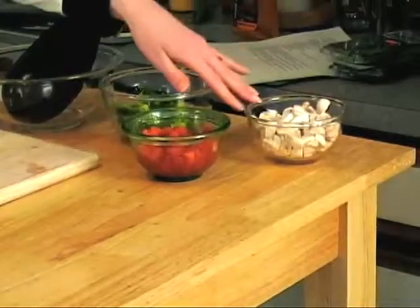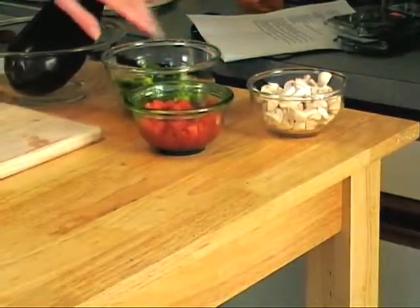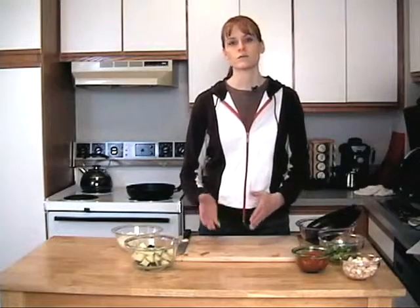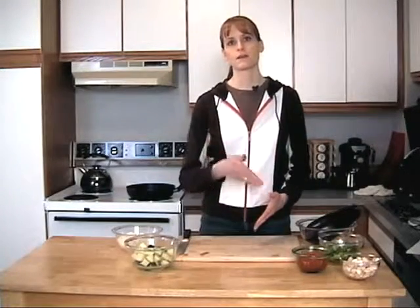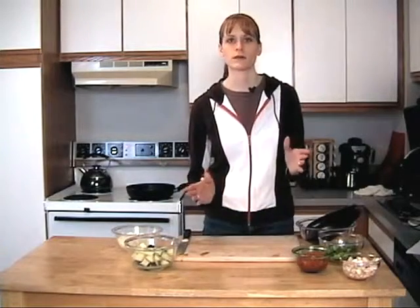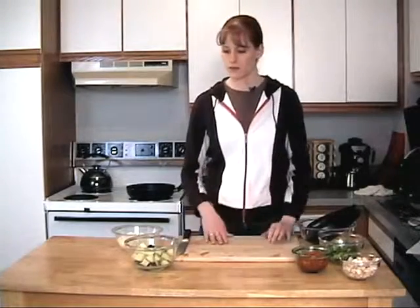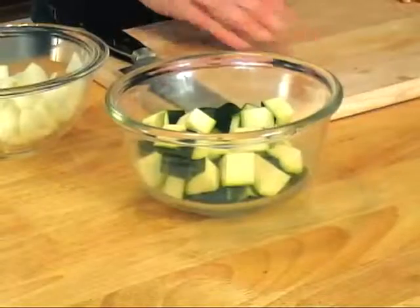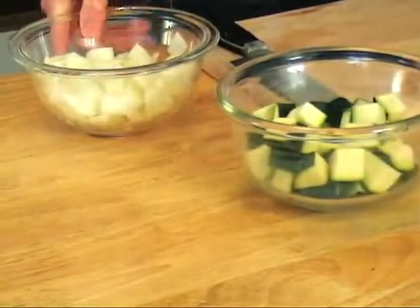I've got about one green pepper, about a cup of mushrooms, and about a cup of diced tomatoes. You should use peeled and seeded diced tomatoes — if you don't have that, canned tomatoes are fine, just drain the can before you use them. I also have about a medium to good-sized zucchini chopped up and about a large onion, also chopped up.